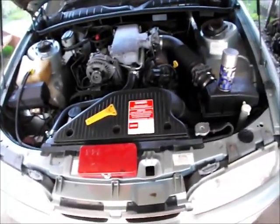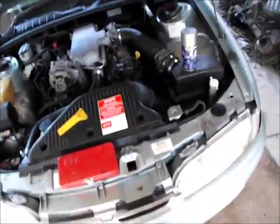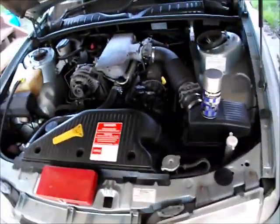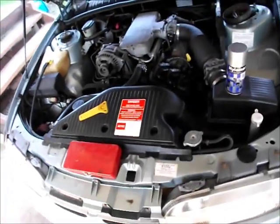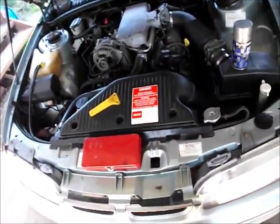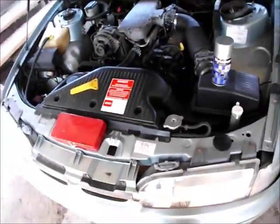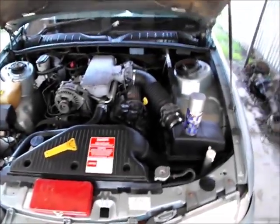Replace anything that's dodgy — thermostats, radiator caps. Clean your bottle out, run good quality coolant. If the radiator's a piece of crap, replace it or have it repaired. If it hasn't got plastic tanks, have the core raked through and the tanks resoldered. This one's plastic — you can get them for about 130 bucks on eBay for a good quality radiator. Touched on this before, so see other videos. Thanks for watching everyone.